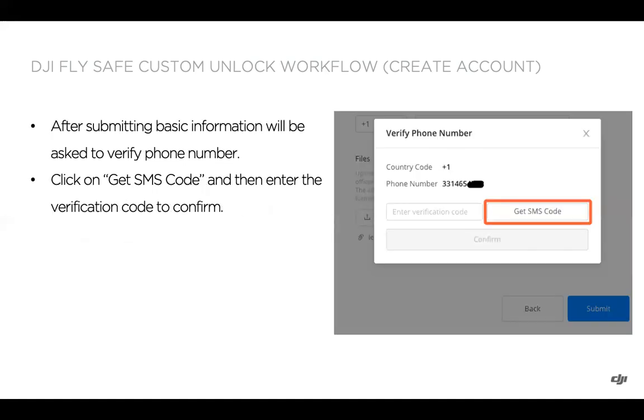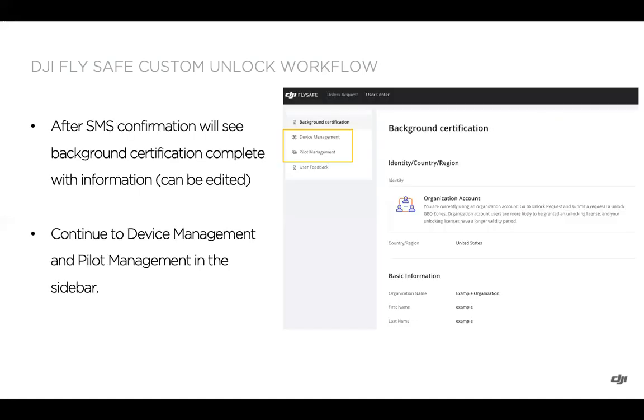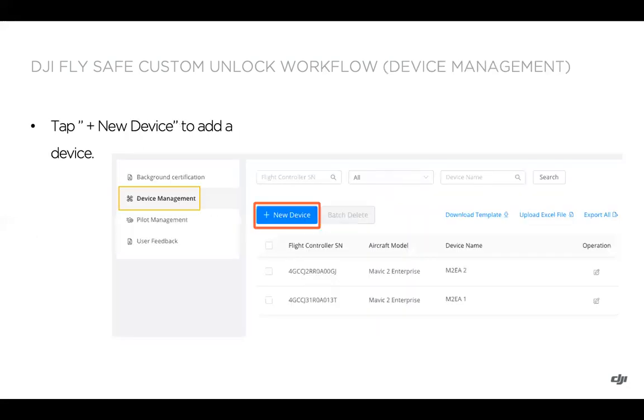After submitting that information, you'll be prompted to verify the phone number provided. Click on Get SMS code first, then enter your verification code to confirm. After that confirmation, you'll see that background certification is completed. On the left side, you can then go into device management or pilot management.